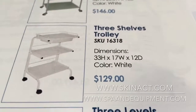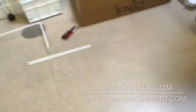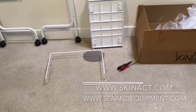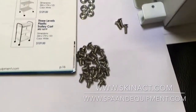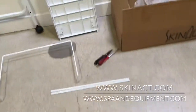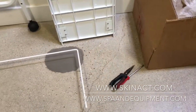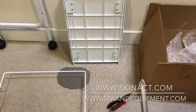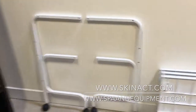Hello, in this video I'm going to show you how to assemble this three-shelf trolley cart from Skinact. You'll receive these parts in the box, plus these screws and bolts. You will need pliers and a Phillips screwdriver like this one.